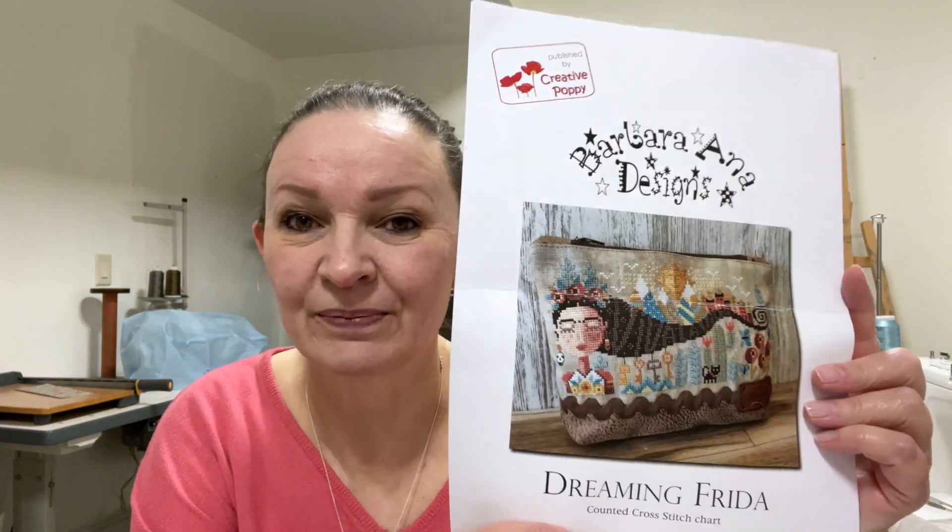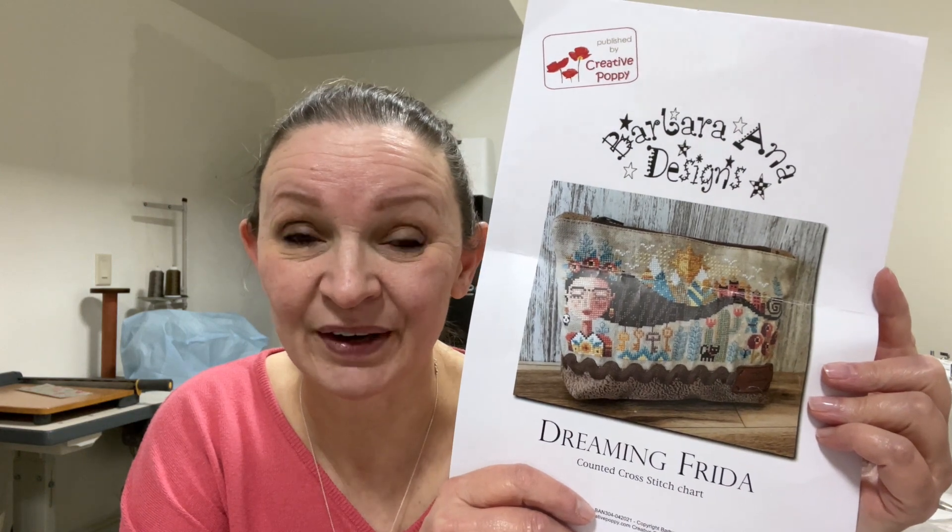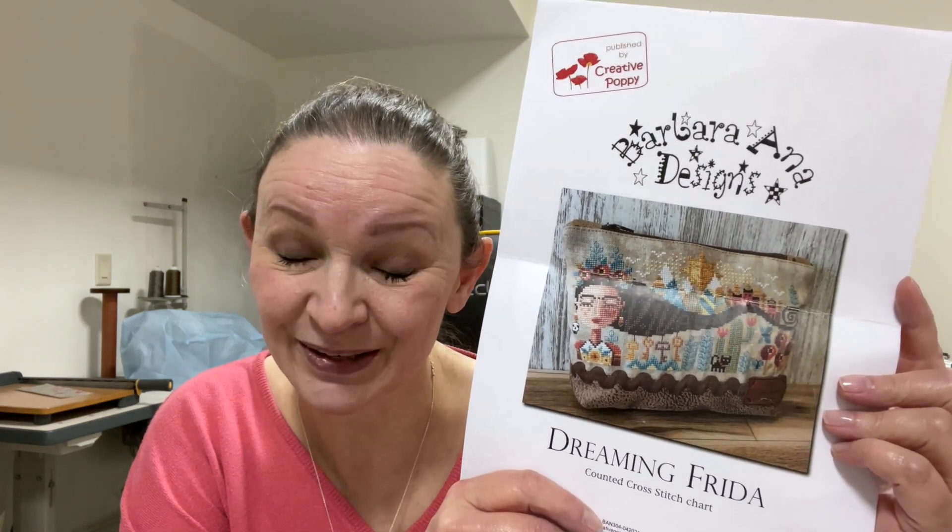I finished the Barbara Anna design 'Dreaming Frida' that I was doing for my youngest daughter. I gave it to her and asked her to send me a photo so I could share it on my flosstube. Her birthday is in October and I'd actually tried to get it finished in time for her birthday, but I didn't. There wasn't a whole lot left, so I was able to finish it up in November.